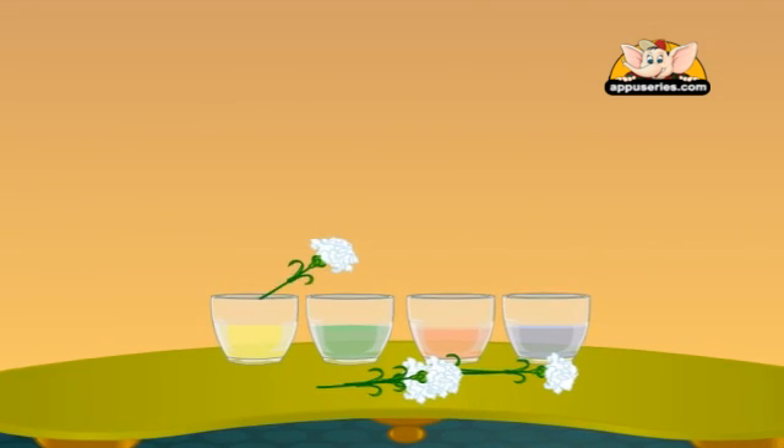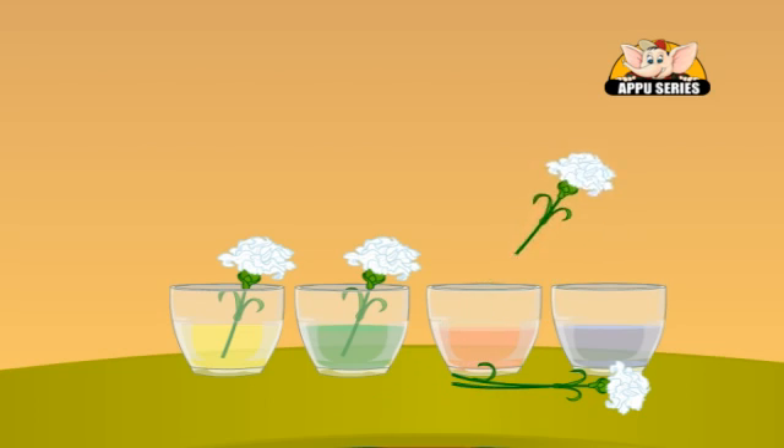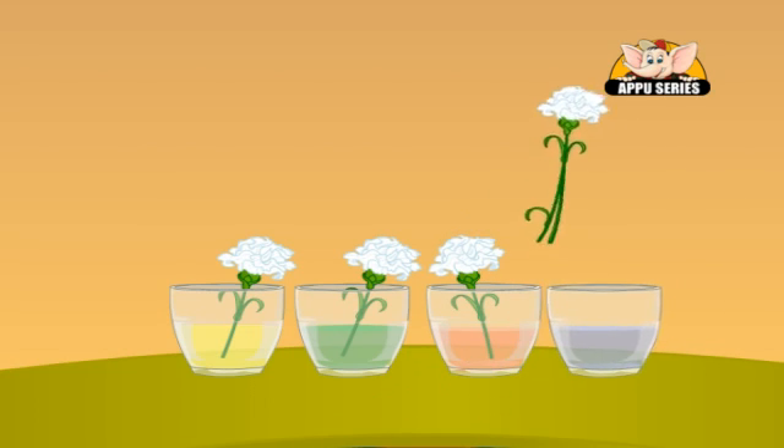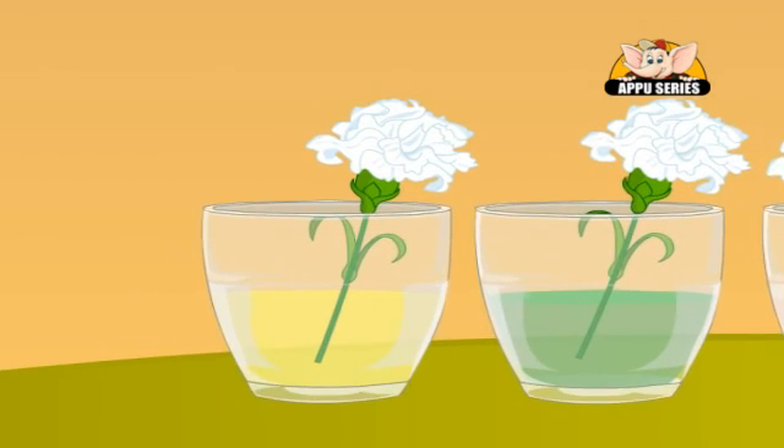Put a flower in each glass of colored water. The flower with the split stem goes in two glasses. Leave the flowers for a while.